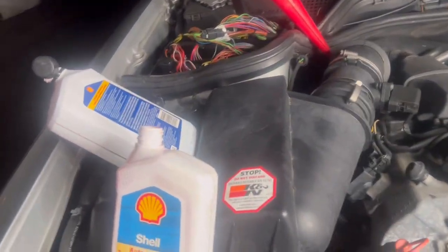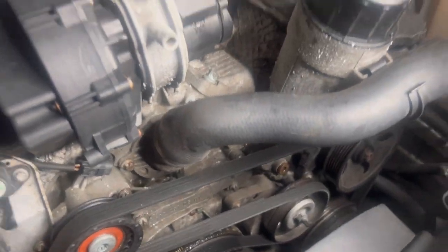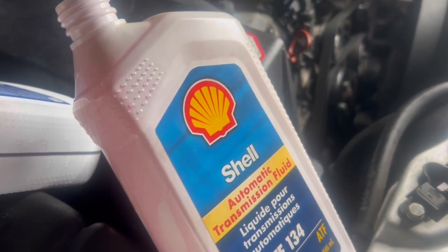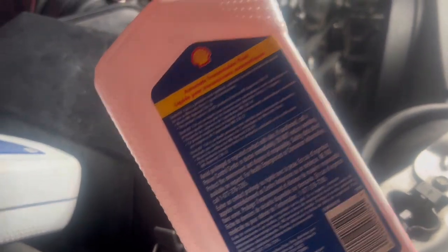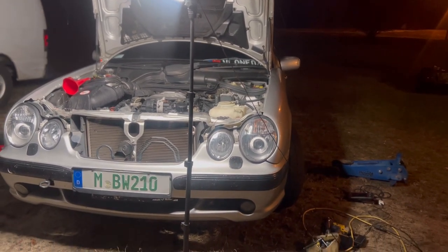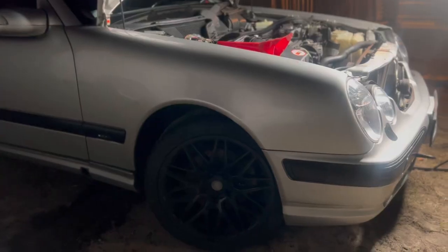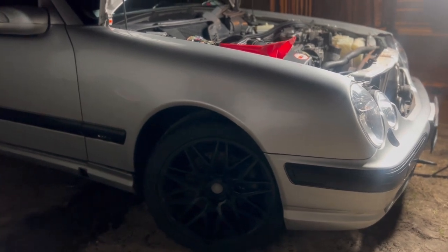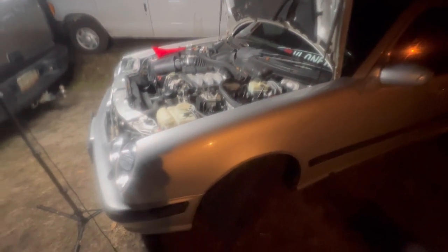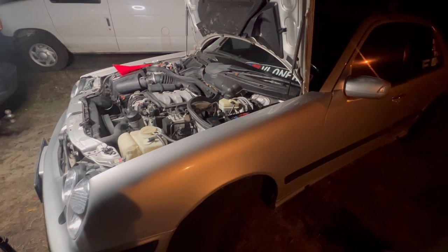Filling up the transmission fluid now. The old belt is torn as you can see, so that still needs to be changed. We got the ATF-134 going in, which is the correct fluid for this transmission. Got about five bottles in there. I'm going to get the dipstick I ordered from Amazon to check the level.